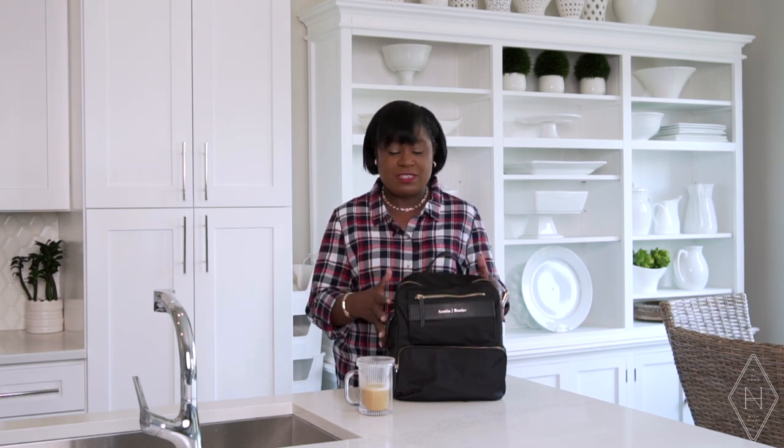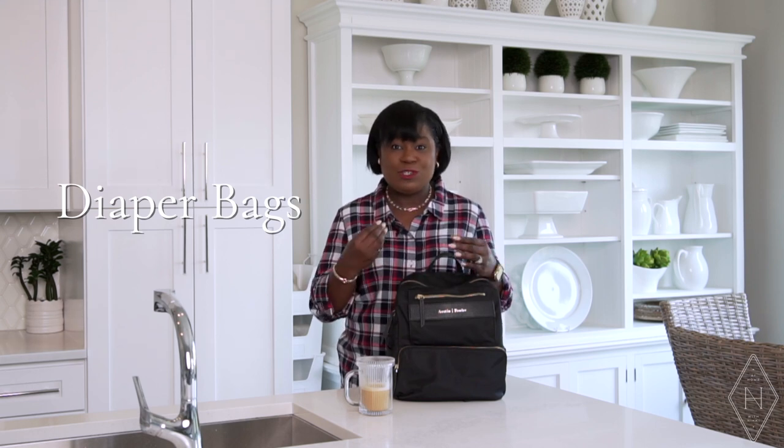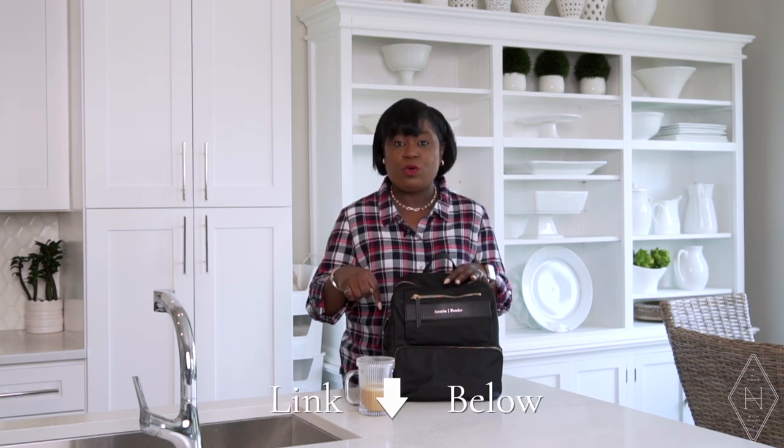I have another Austin Fowler backpack because these bags, work bags in general, are the only ones I use now — ever since I got hooked on them, they just make you feel so sophisticated whether you're going to work or school. They also make great diaper bags, so if you're a mom who still wants to have your style but keep baby bottles and all of that in there — I'll definitely put my discount code for Austin Fowler below.